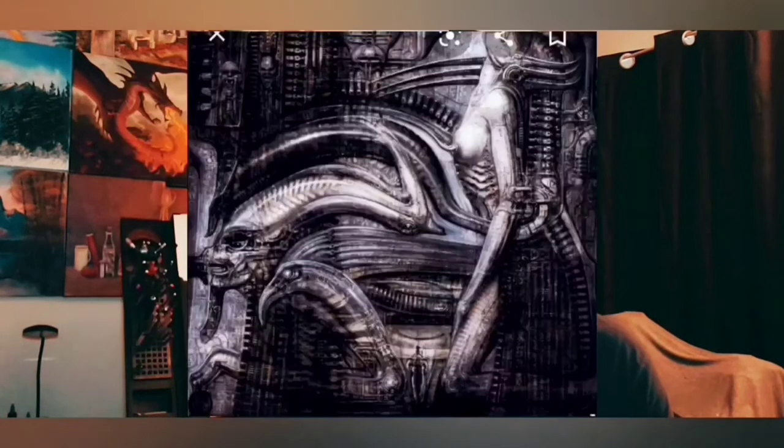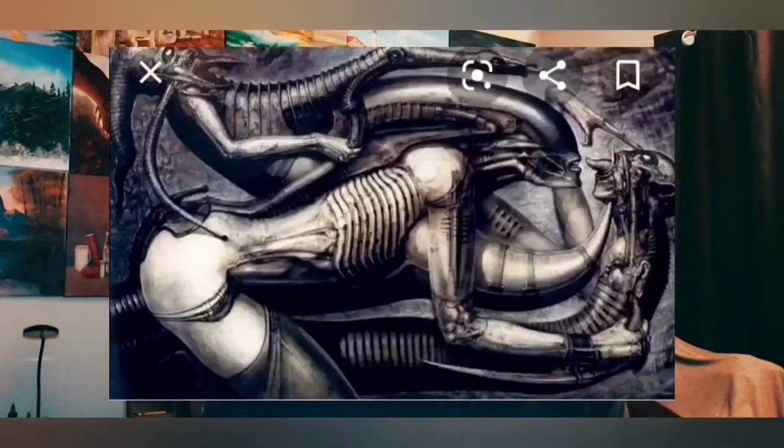H.R. Giger was an airbrush artist and he also did the sculpt work too. I've been doing airbrush work for the last couple years, so doing this is going to be so much fun. For most of last year I've been doing oil paints, a lot of portraits, and then backing out of that and getting into the airbrush stuff — it's a lot of fun. I just got a brand new Iwata Micron, the CM Plus version.